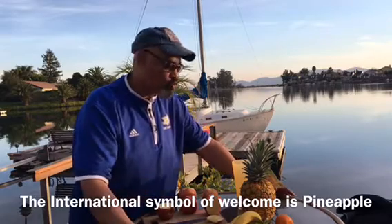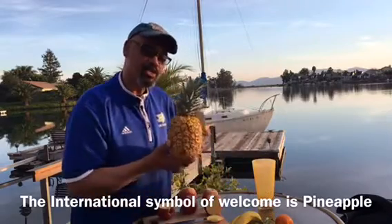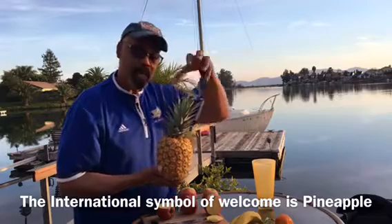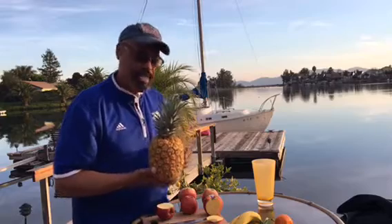Pineapple is one of those wonderful, wonderful fruits. It is the international symbol of welcome. In the South, you see the pineapple emblem on a lot of gate posts, and when you go to people's houses, there's pineapple on the table.